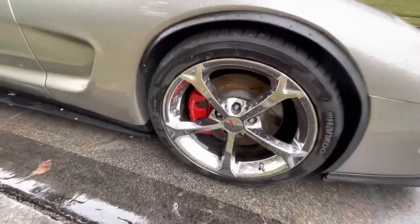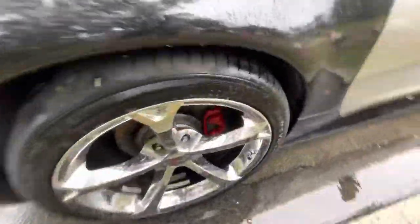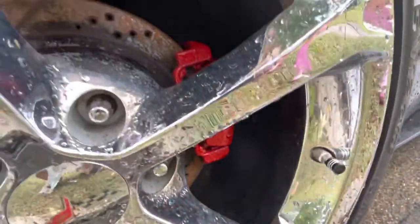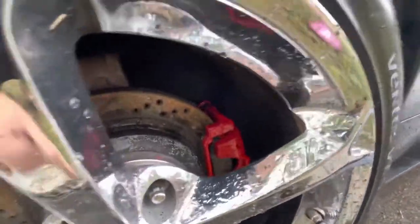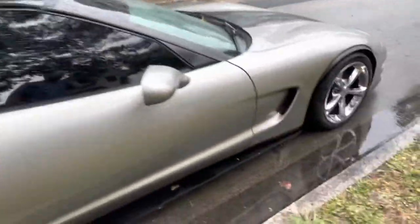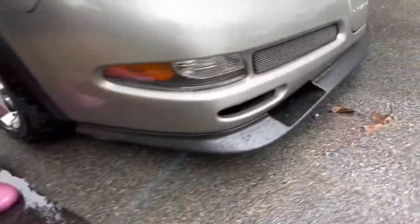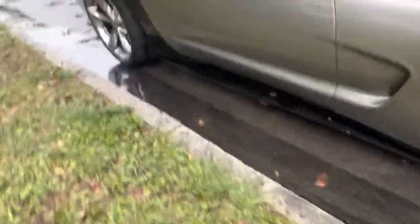Alright guys, wheels are all back on, lug nuts are torqued. Let's go check out the back — nice and shiny, about three coats on both, brush on. That is not dirt, it's not chipped. And yes, the rotors will be next. Thank you guys as always for tuning in to Dad Life. Little tease — the front lip is on. If you guys have not yet, please like, subscribe, comment, and see you at the Corvette show.